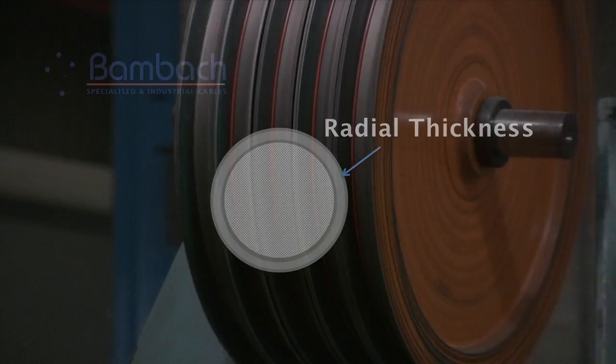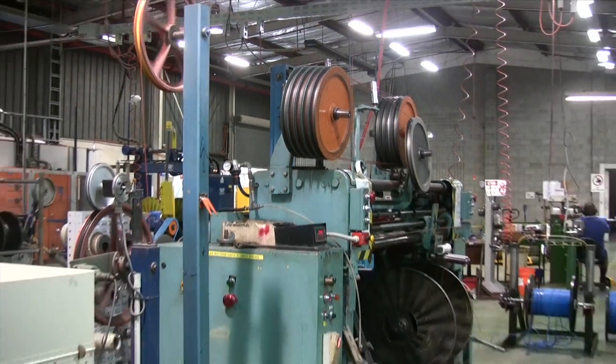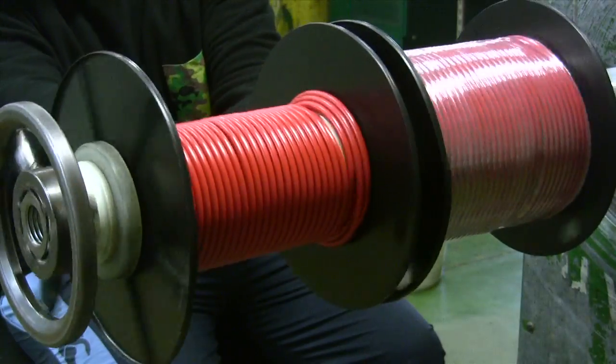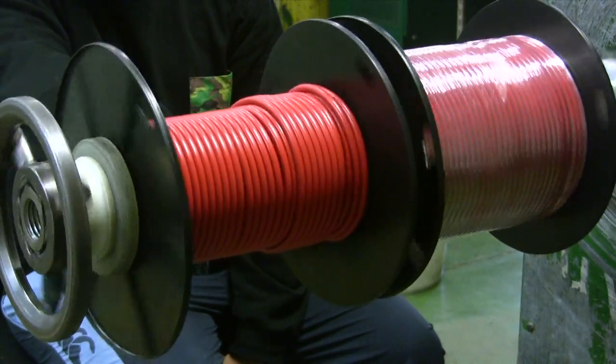Any part of the cable which fails the spark test will be marked and cut out during the final winding. Once the extrusion is completed, the cable will be wound off onto dispatch rings and any marked spark test faults will be cut out.